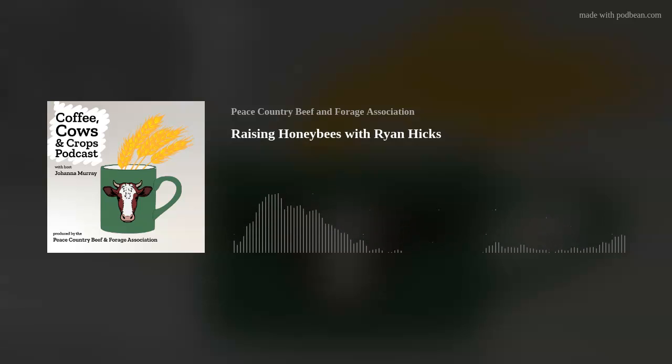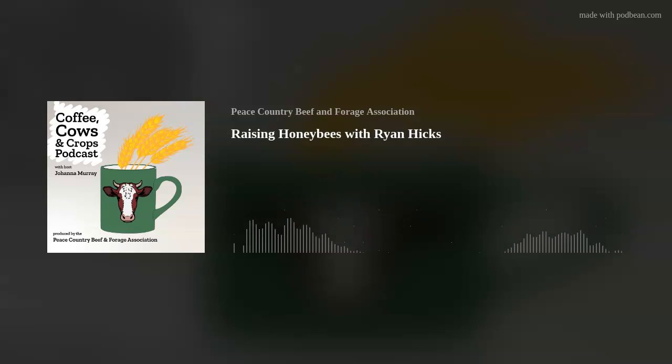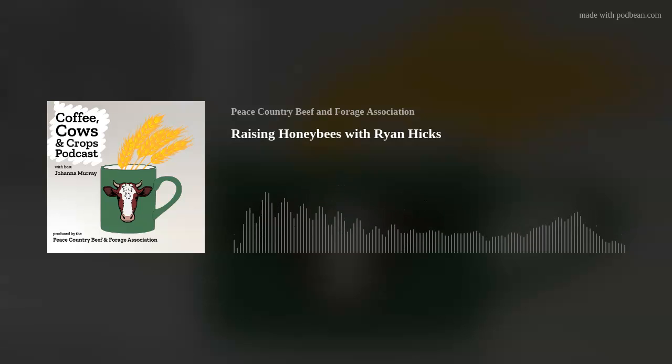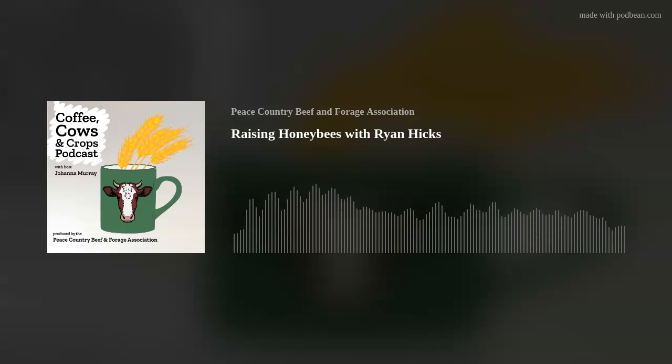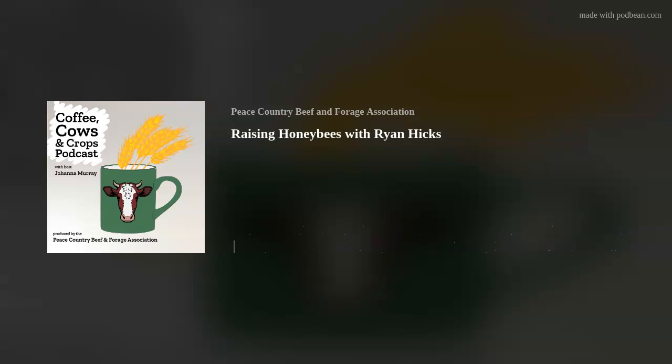Thanks for having me — it's always fun talking bees. We run an operation just outside of McLennan in the Peace Country, and I'm partners with my father and my brother. I grew up with it, and now my boys are just getting to the age where they're going to start to help in the summers, so it's been a lot of fun.